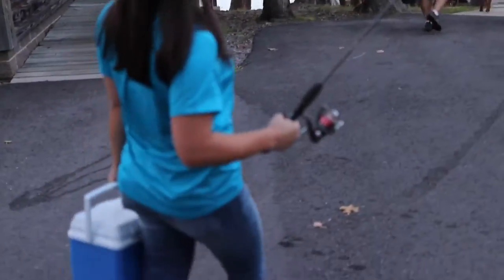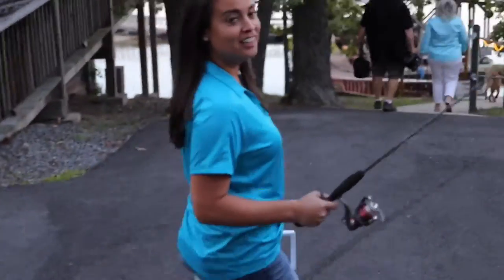Gone fishing. I'm so excited. Lake Ouachita — I've never been fishing here, so I'm really excited about it.